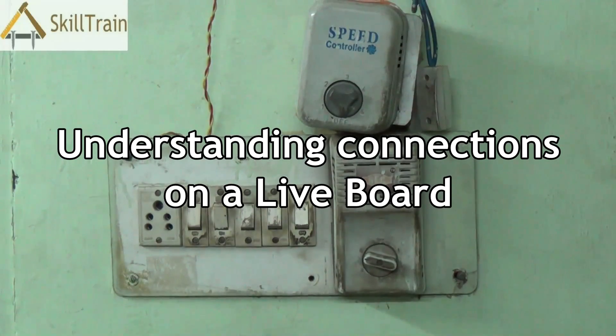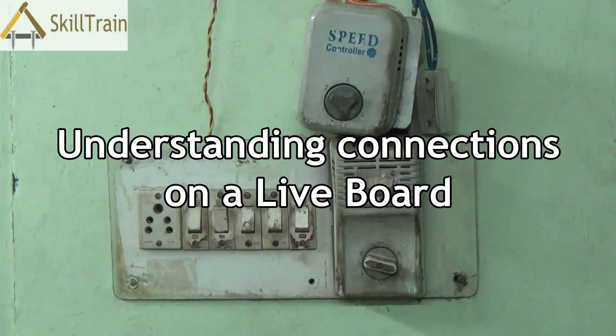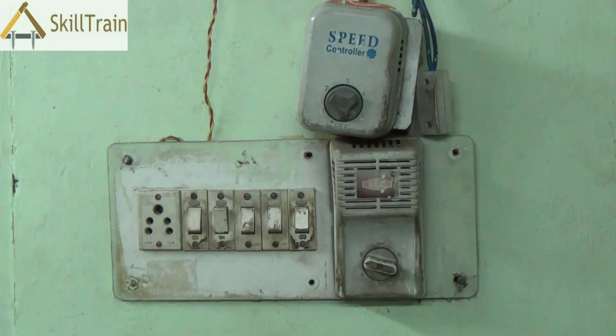Hello and welcome to the next video on basic electrical repairing. In the previous video, we tried understanding the connections in a dummy circuit board or an electrical board. Now most of these are replicated as such in the actual electrical board as well. So in this video, we're going to try and open up an actual live board and see how the connections are placed in an actual electrical board.